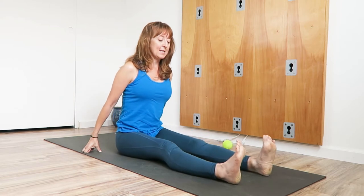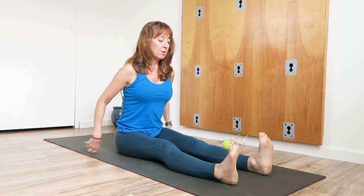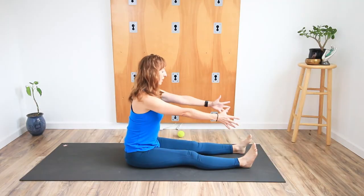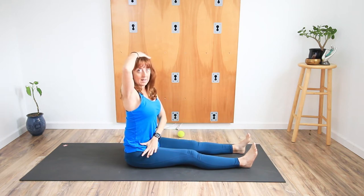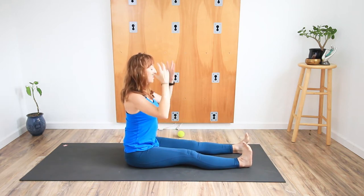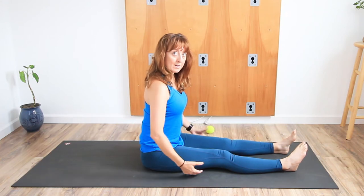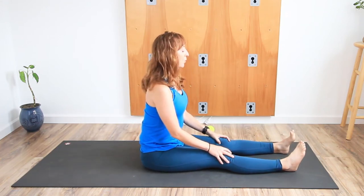We're going to come into Dandasana. You'll feel the sit bones connected to the floor, the feet will be around hip distance apart. Legs are lengthened in front, there's a nice long line from the torso to the heart to the hips. Feel that you're sitting nice and tall here. Think about where your sit bones, your pelvis, and your hamstrings — the back of the thighs — connect to the floor. What's the relationship here to the floor?